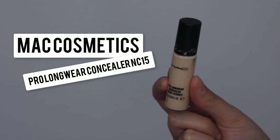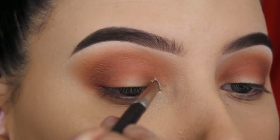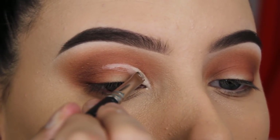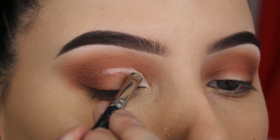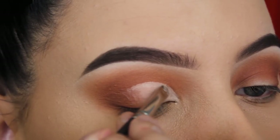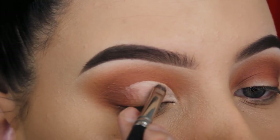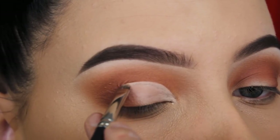Now I'm going in with my MAC Cosmetics Pro Longwear Concealer in NC15 and I'm going to apply this all over the eyelid. This is just a simple trick to create a cut crease. There are many ways to create a cut crease, but I feel like this one is the easiest. You just apply some shades in the crease, then go in with concealer on top of your eyelid, and make sure you have a super tiny precise brush so you can really create that round effect.